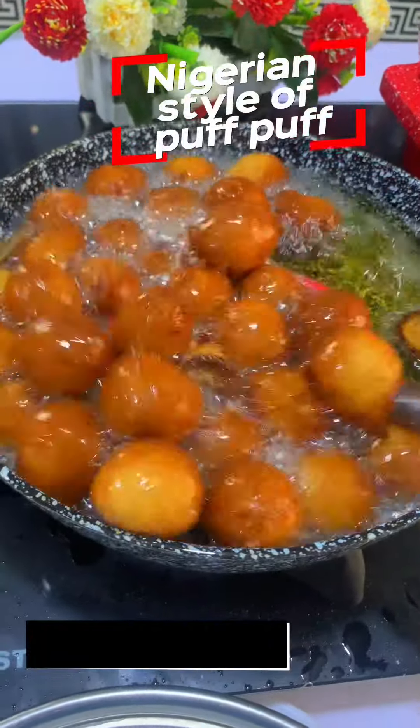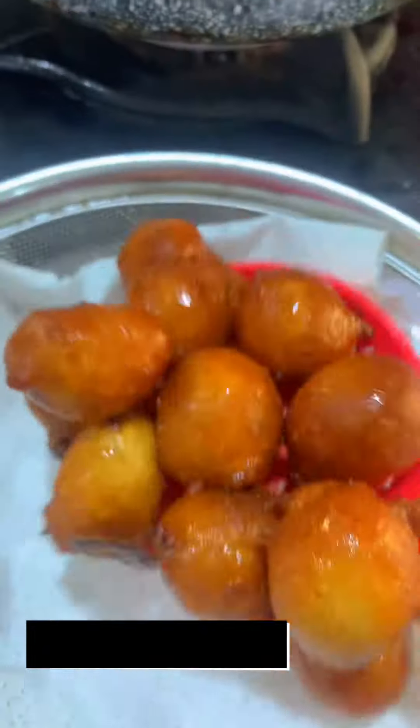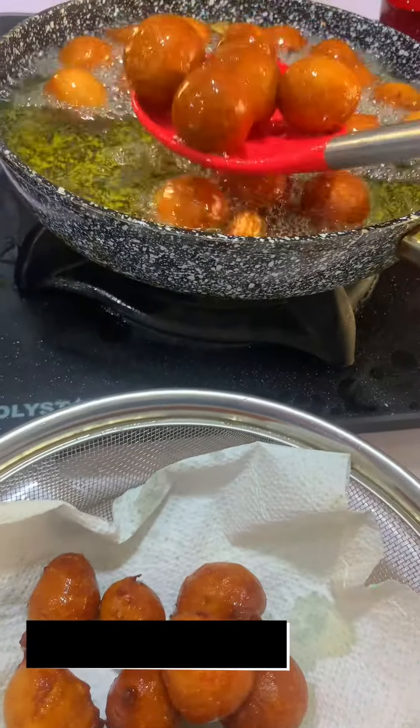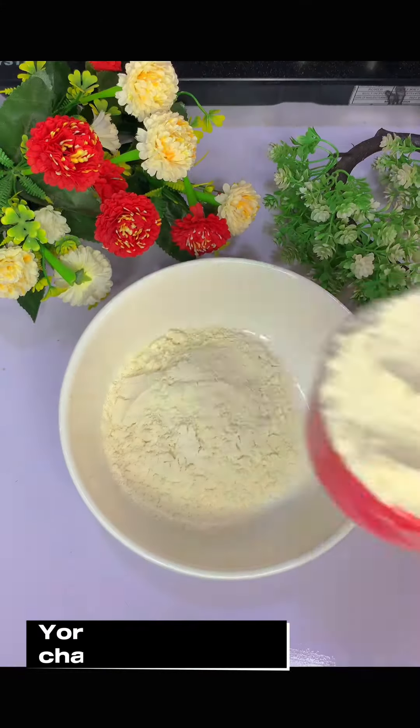Welcome to Yoruba Fushanen. I'm going to make a little bit of Yoruba Barra. I'll use a little bit of salt, 2 cups of flour, potato, and 1 teaspoon of yeast.